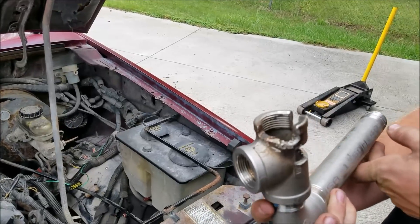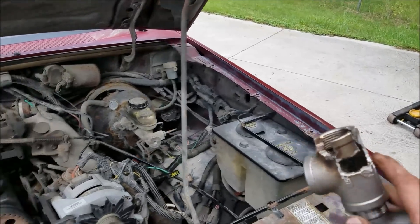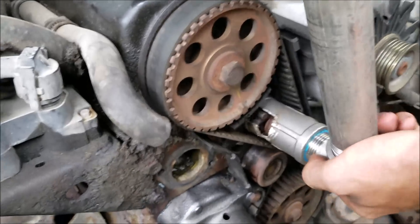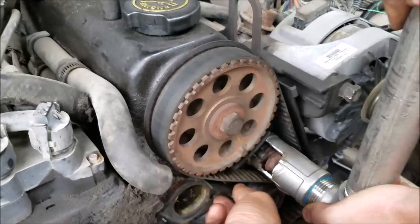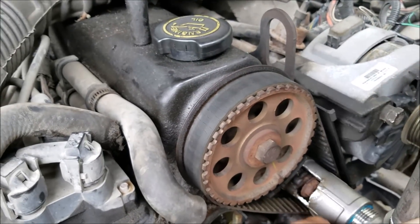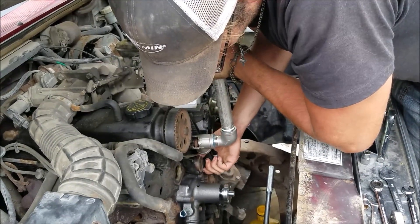I would definitely recommend getting the proper tool — this is pretty crude but it is effective and it does work. It works just like the actual tool from Ford: it goes in here, you take the tension off. You want to have your pulleys all aligned, which we're in good shape. We got our tool in here and we're just going to relieve the pressure.